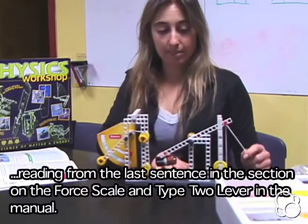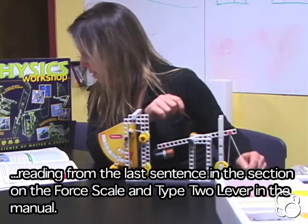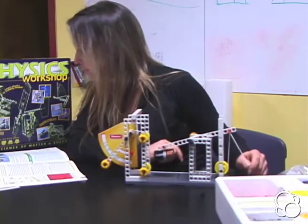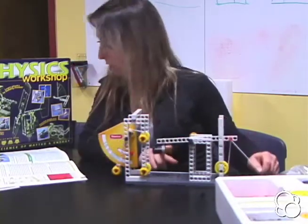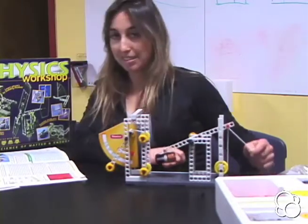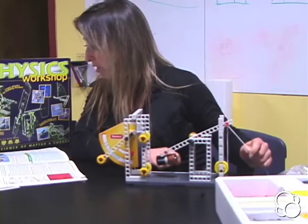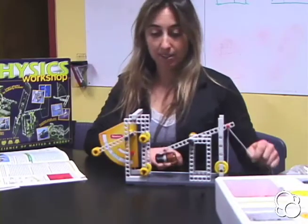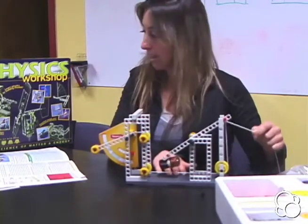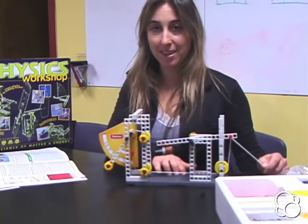Because the lever pivots in the middle — the middle is right here — the resistance arm, which is this part with the battery on it, moves downward with its load, the battery, while the effort arm, which is back here where you're exerting your effort, simultaneously moves up and pushes the pointer of the force scale. So you can see this moves down when these two are moving up. And that is your force scale and type 1 lever.